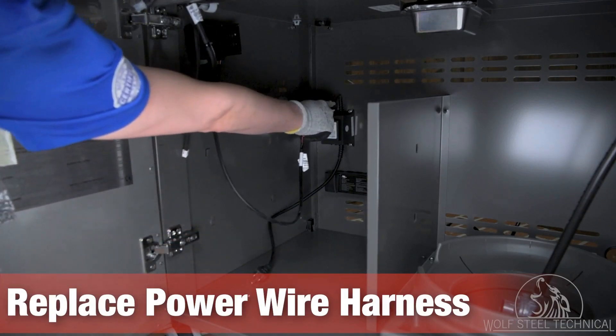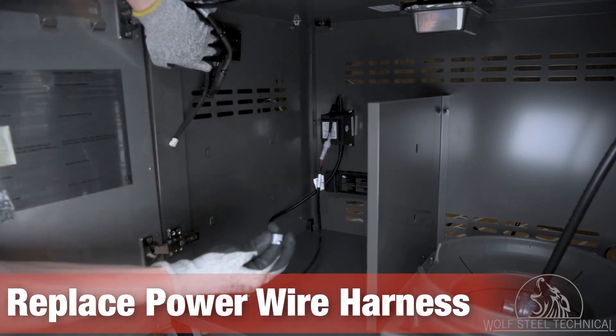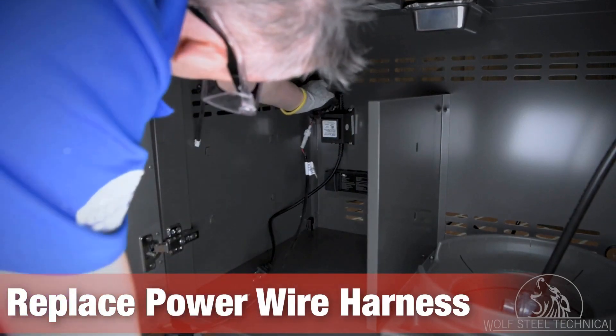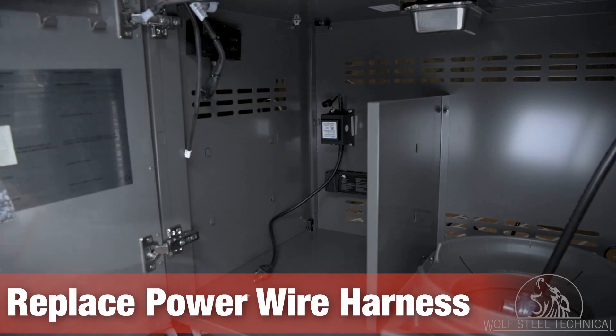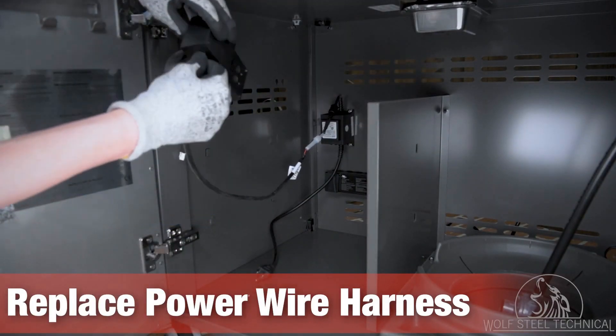At this point, disconnect the power to the grill and replace the power wire harness. The power wire harness brings power from the transformer to the grill; if it's damaged, the grill head will not receive power. The harness unclips from the control box and unscrews from the transformer directly. Once the power wire harness is replaced, reconnect power to the grill.